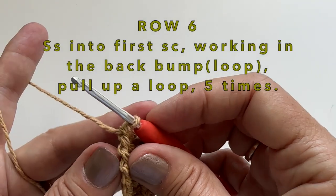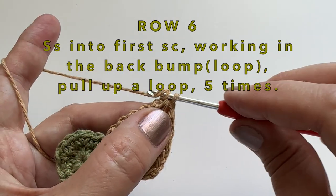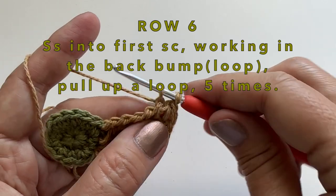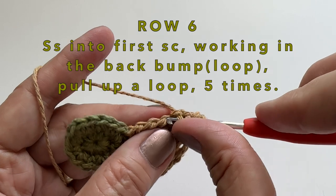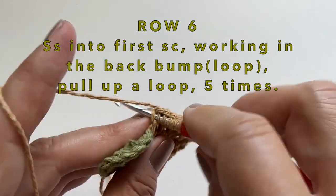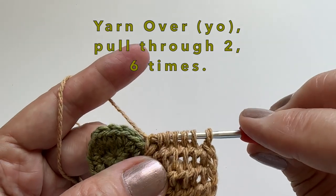We will now start row 6. To make this row shorter, we will do a slip stitch into the first single crochet. We will then work in the back loop or bump and pull up loops: one, two, three, four, and five. Insert our hook into that last stitch again, pull up one more loop, and finish this row to the top.